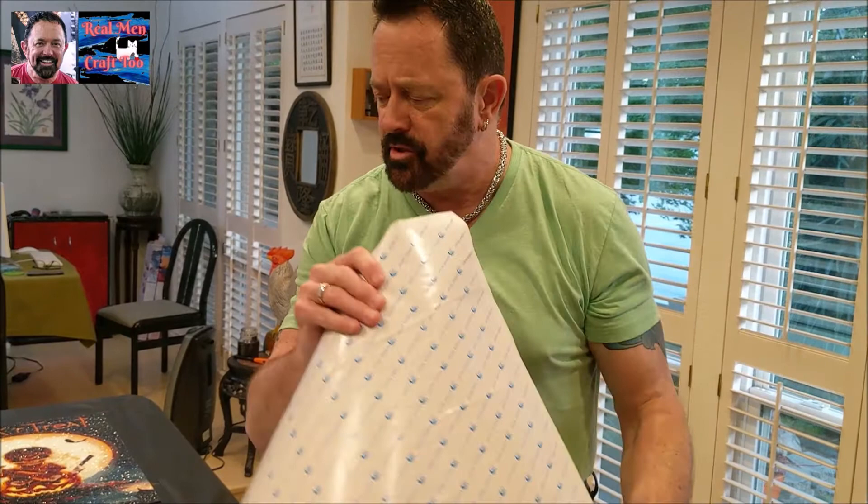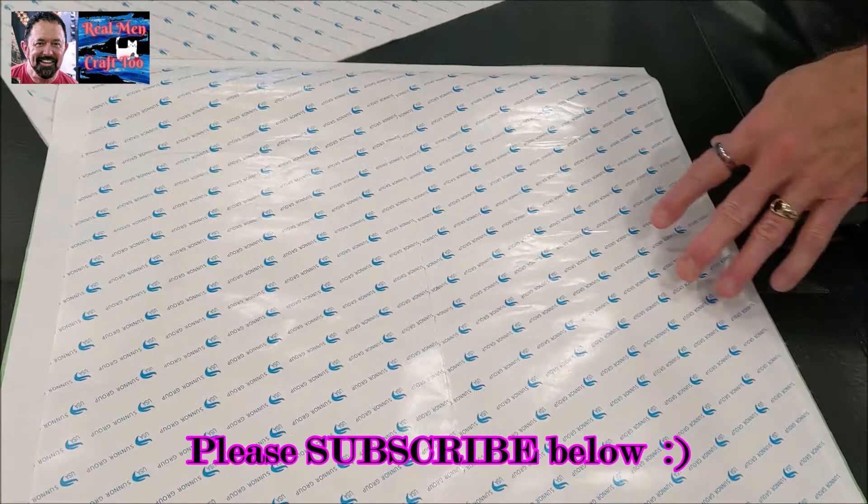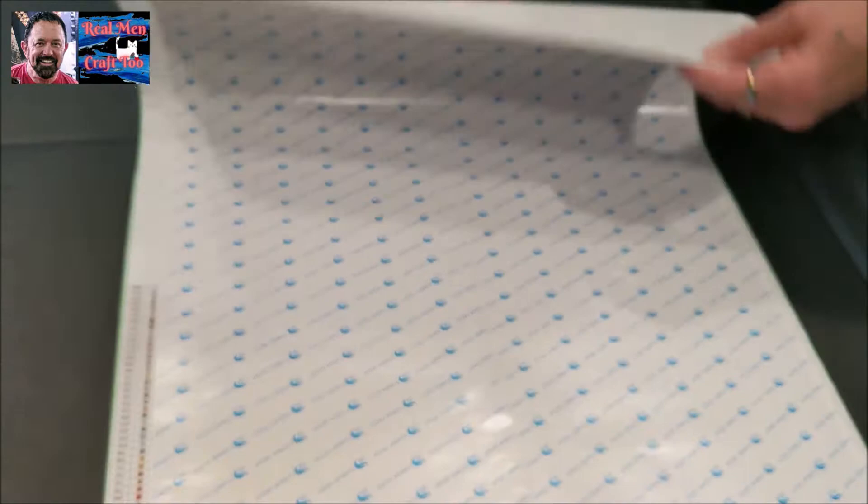I just got these two in the mail. You're going to notice that these like to roll up. See how these are rolled up and they have all these wrinkles? Well, I just took the wrinkles out of this one. I'm going to show you how to do it when they come and they just will not lay flat.